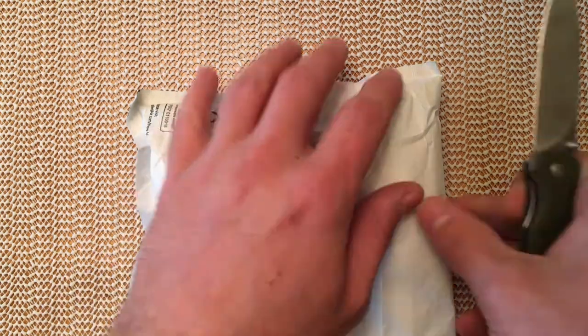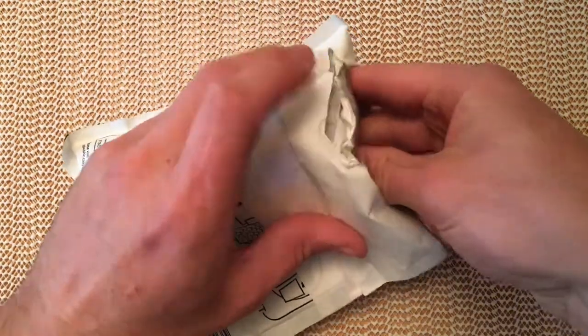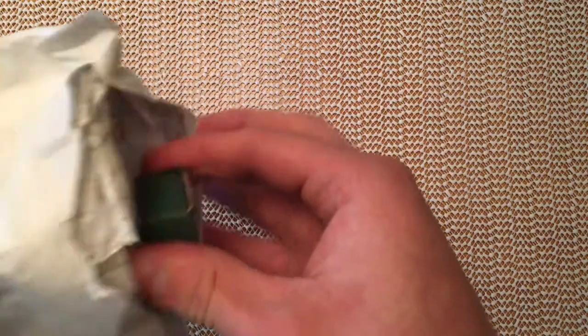Hi everybody, today I'm going to do a very quick unboxing of this, which is a package from Heinnie Haynes, and it's a new exclusive that they're doing — it is a CRKT Pillar.